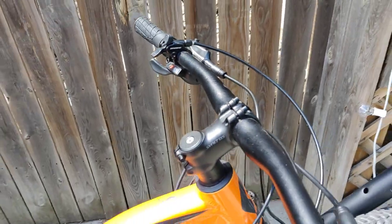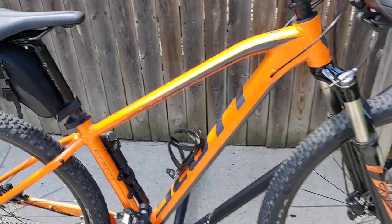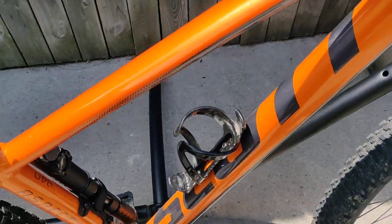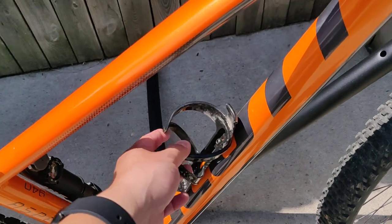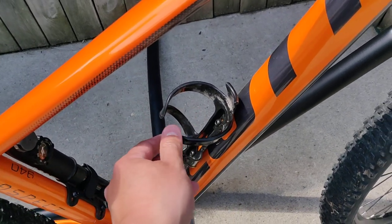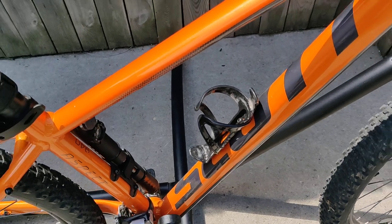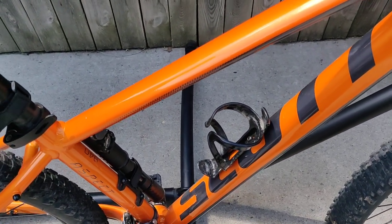Moving on, I got this cheap bottle cage from Wish.com — and I'm not endorsing Wish.com by any means because I ordered some other stuff that hasn't arrived yet — but this was one dollar, I only paid for shipping, and it came fairly quickly and holds my plastic water bottle just fine.